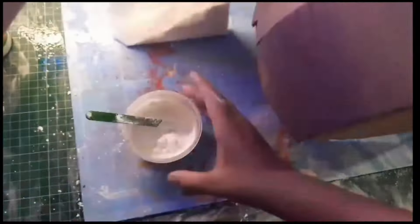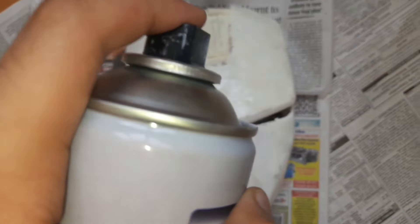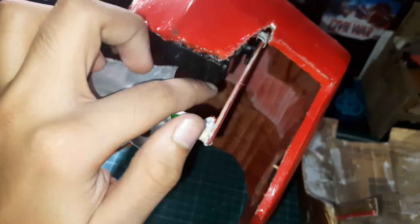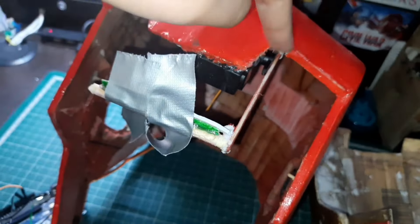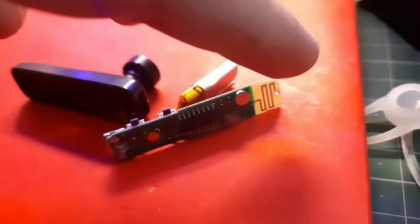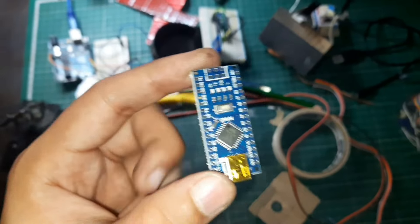After that I plastered it, followed by sanding, filling gaps and grooves, spray painting, and polishing. After that I collected household e-waste and used it accordingly in my project. Last came the electronics, for which I used a high-torque low-RPM servo motor taken from a broken Chinese toy. I fitted them all in and used an Arduino Nano as the brains.